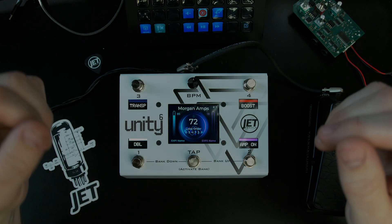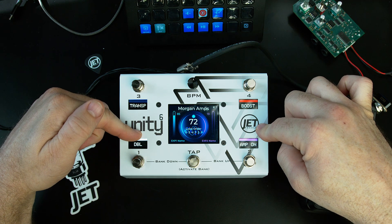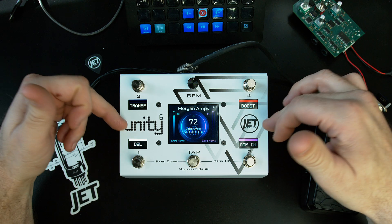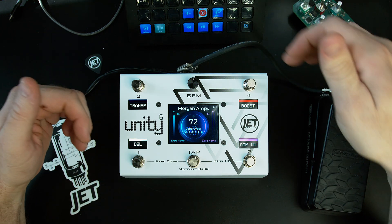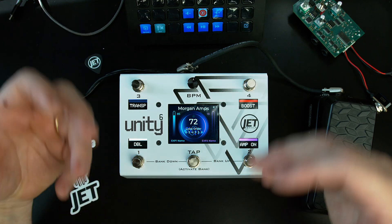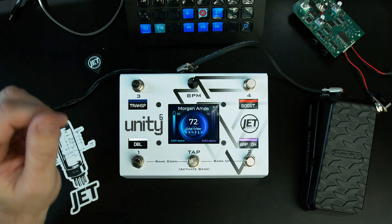Today we're going to look at how to use the Unity 6 to control Neural DSP plugins like the Morgan Amp Suite. We're going to use the Bluetooth feature — this is all wireless, as you can see. There are no USB cables plugged in, just the expression pedal and the power cable.